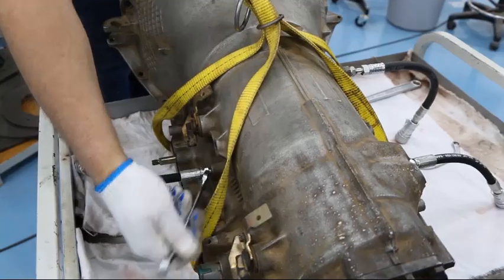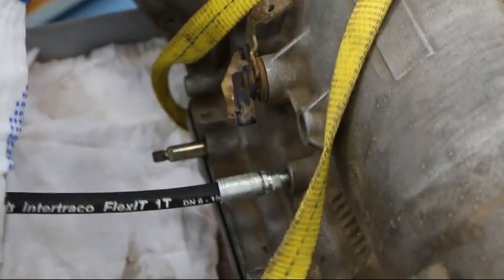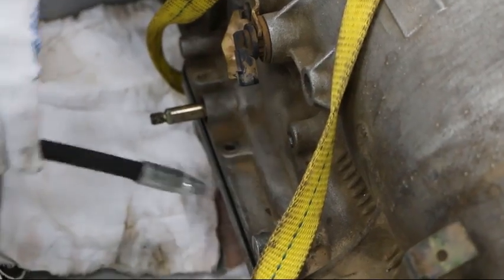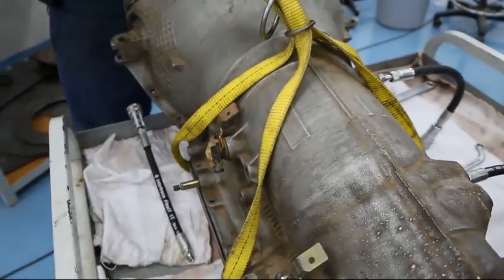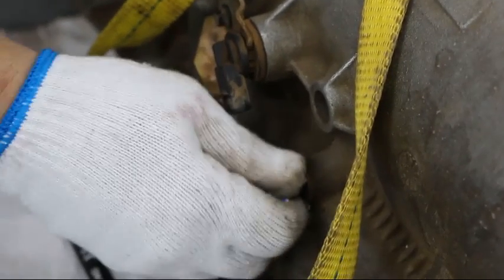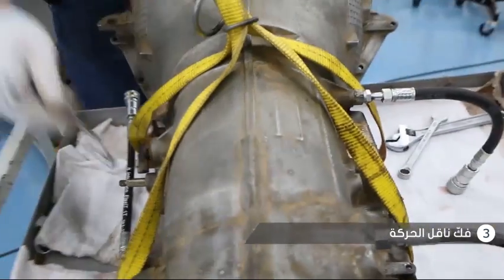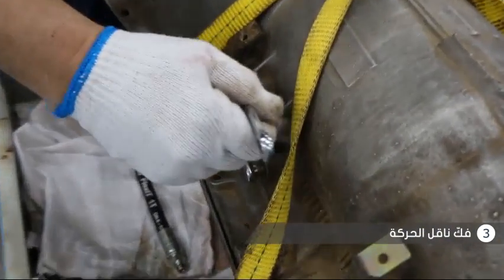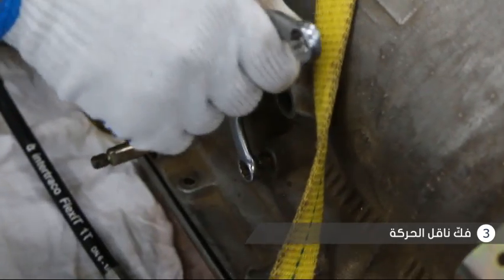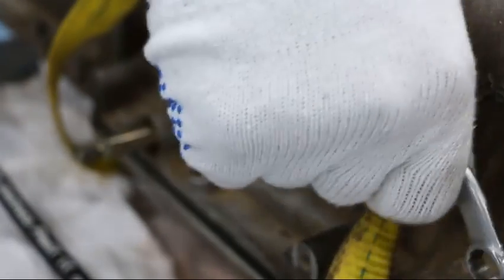Next, remove your pressure tabs. Once you loosen the line, it should come out very easily by twisting it. Install the pressure tab plug back into the port and tighten.